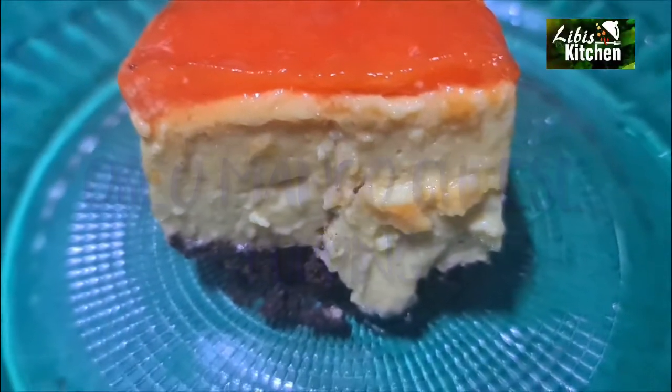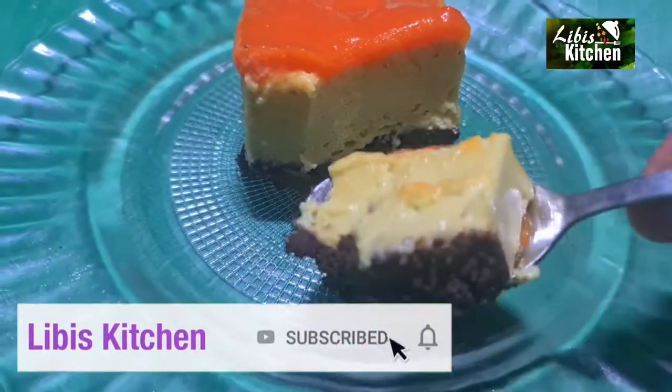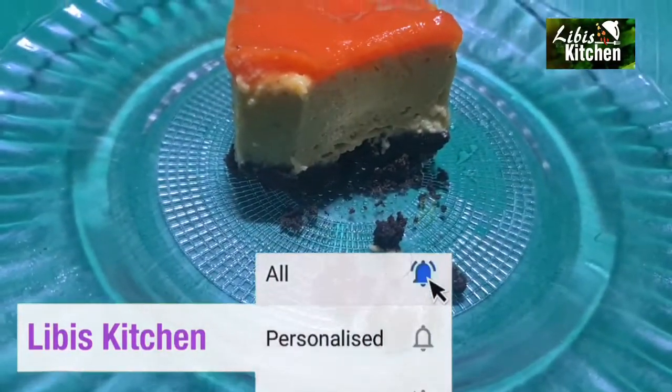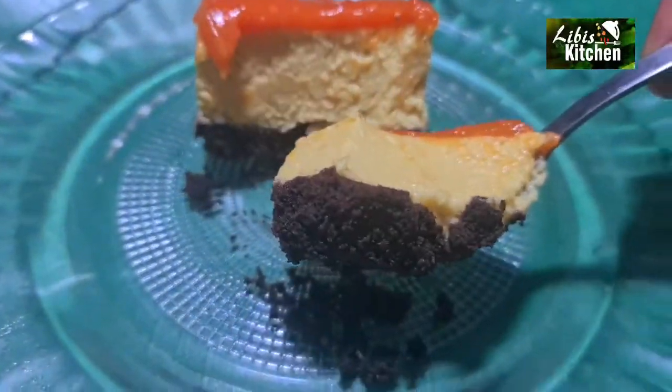Good afternoon, welcome to Libby's Kitchen. Hello and welcome to Libby's Kitchen. Our recipe today is a dessert called an Oreo Mango Cheesecake — a cheese pudding.